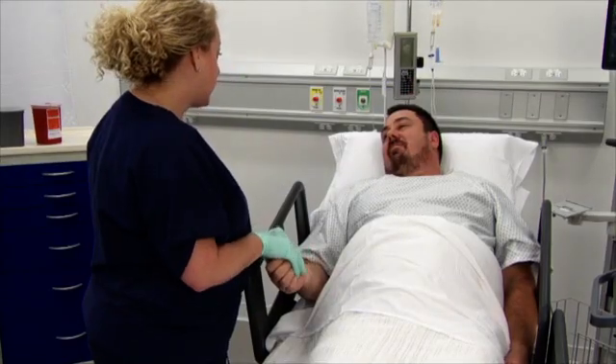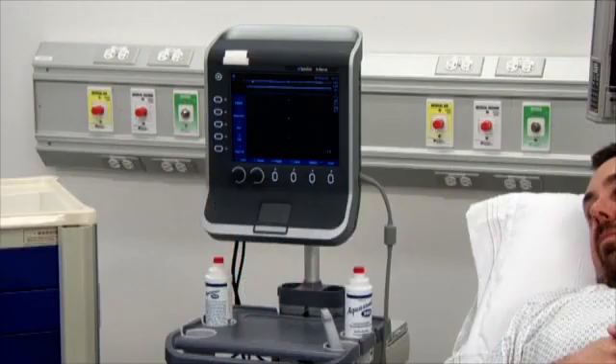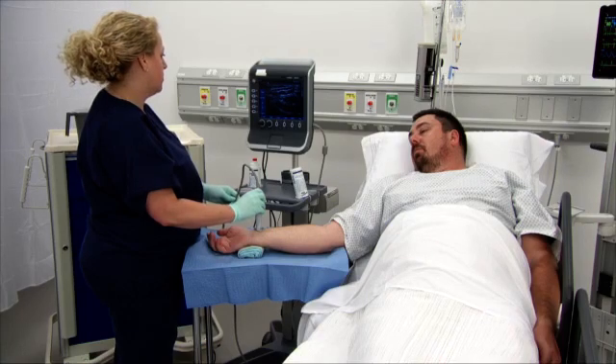Prior to insertion, adjust the bed to the proper height and ensure that the ultrasound machine is in the proper position and easily accessible. Perform a vessel assessment using ultrasound. Using the probe, assess the intended insertion location for the optimal insertion site.